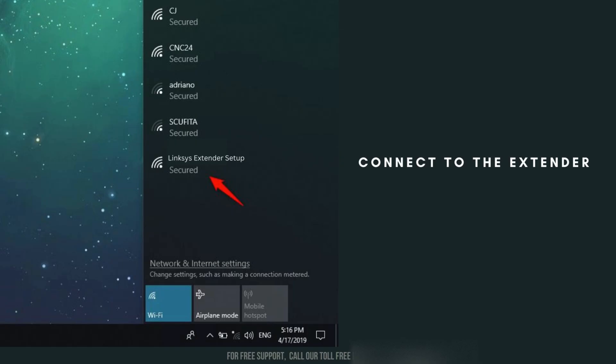Connect to the Wi-Fi network named Linksys Extender Setup using your computer, smartphone, or tablet. This network is specifically for the setup process, allowing you to configure the extender settings. Once connected, open a web browser to proceed with the configuration.